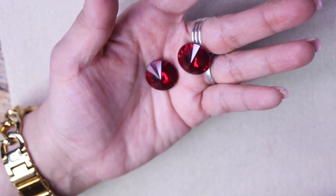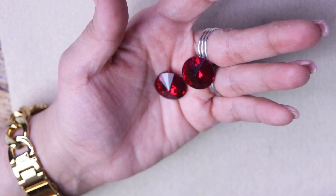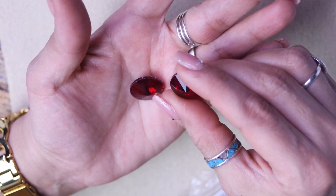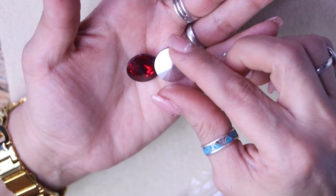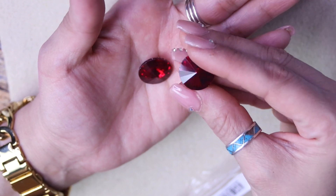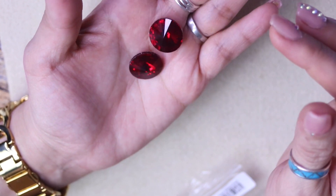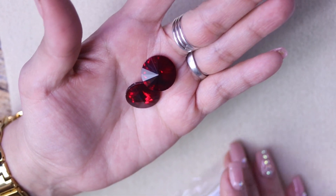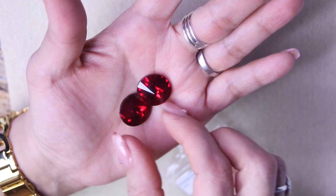Look at these gorgeous Rivolis — Potomac Crystal Rivoli in Siam as well, 18 millimeter. We get two. These are all so gorgeous. You've got the back — they're not flat backs, but they are stunning. Also for my Peruvian crocheting. I think they'll look really pretty as a pendant or a pair of earrings that you can bead around as well. I really like these — I love Rivolis.